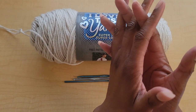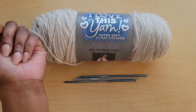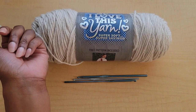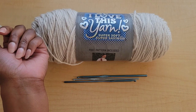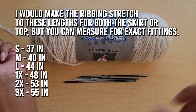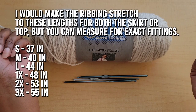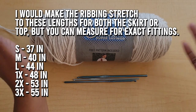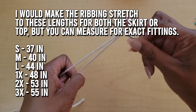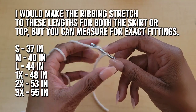You'll also need a couple of measurements depending on whether you're doing the skirt or the top. If you're doing the top you'll need to measure around your shoulders — medium is usually around 40 inches. I'll put suggested hip measurements on the screen as well, but you can take that measurement yourself for a more tailored fit. I'll also put sizes for small, medium, and large on screen so you can follow that if you don't want to measure.